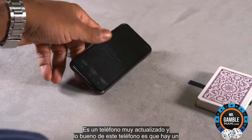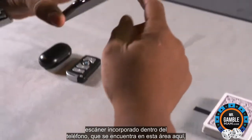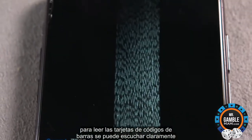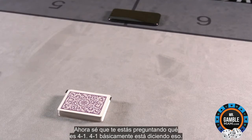The cool thing about this phone is that there's a built-in scanner inside the phone, which is in this area here. You can clearly hear the results: 4-1. Now I know you're wondering, what is 4-1?